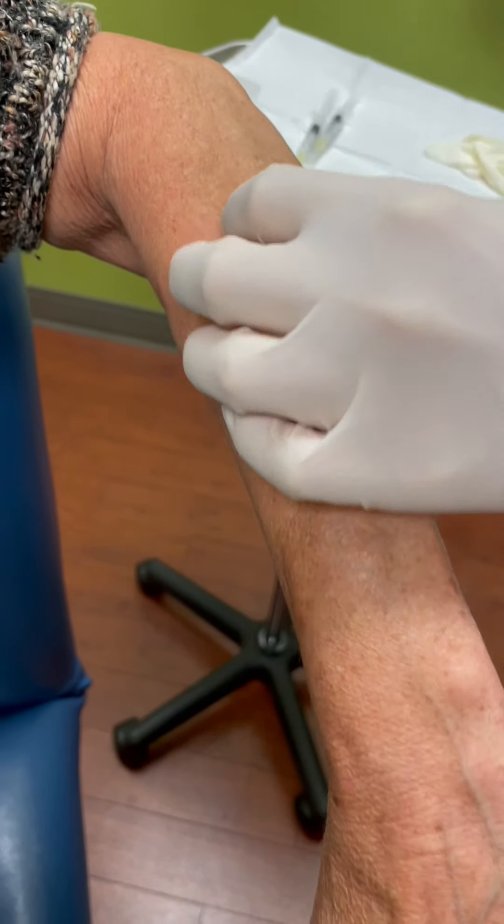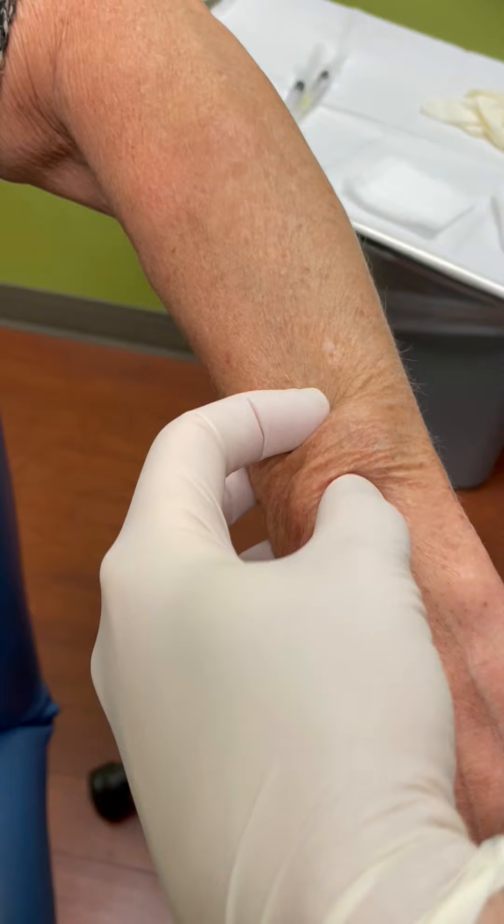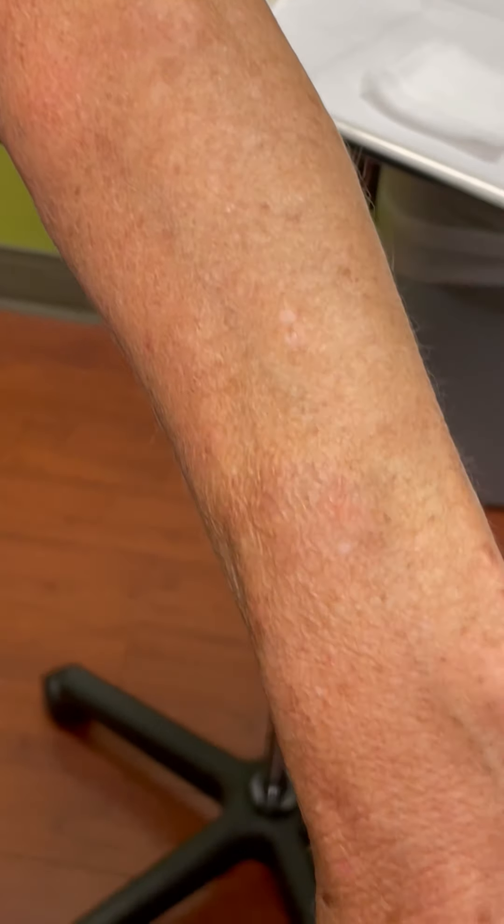Have you had any removed before? Nope. So what I'm going to do is just remove this one. I'm going to clean it, mark it, numb it, and then proceed.